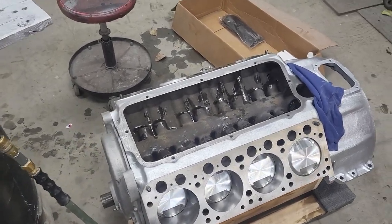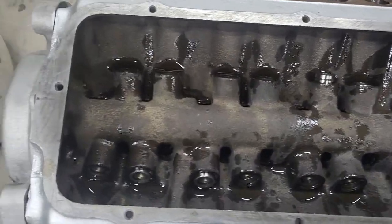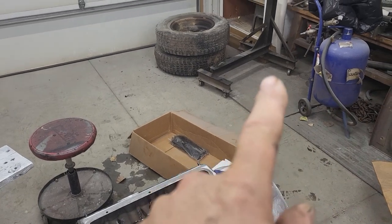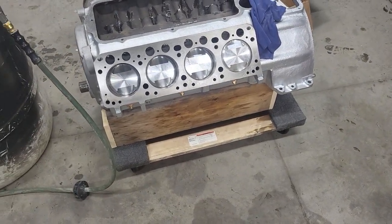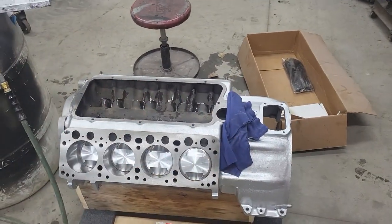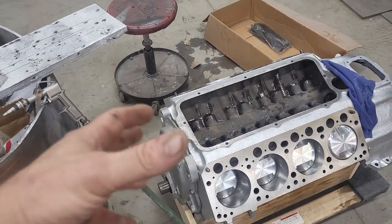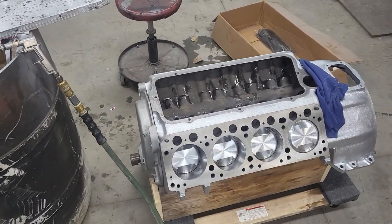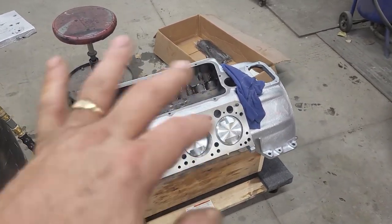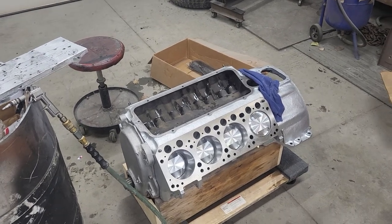Brand new morning. I've got these lifters installed. I took the engine off the stand and quickly fabbed up a crate this morning to put it on — it's just too heavy. These things supposedly weigh a thousand pounds fully assembled. Going with aluminum, and that whole original front assembly was considerably heavier. I think I'm going to be down around 800 pounds, not a thousand.